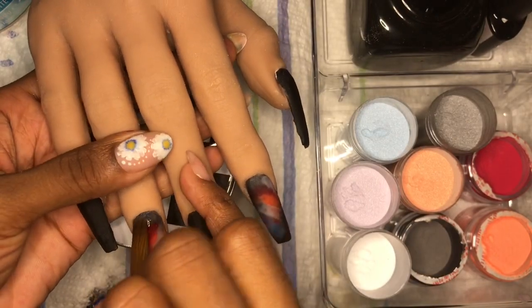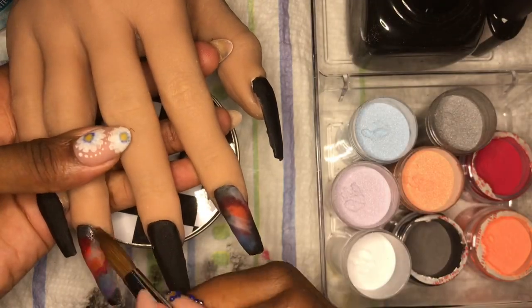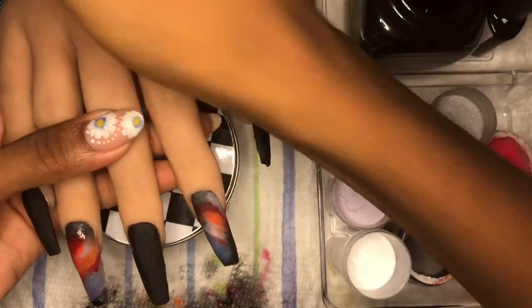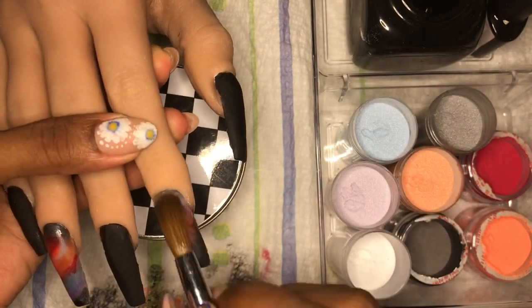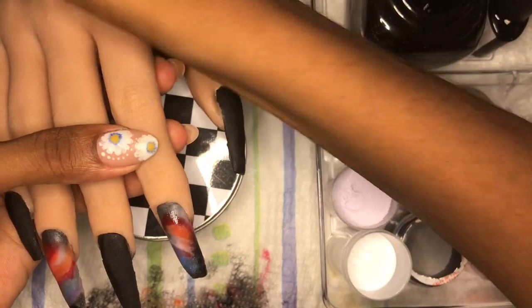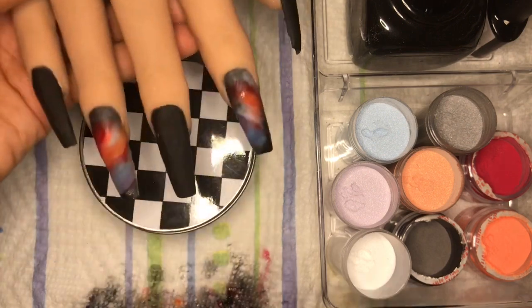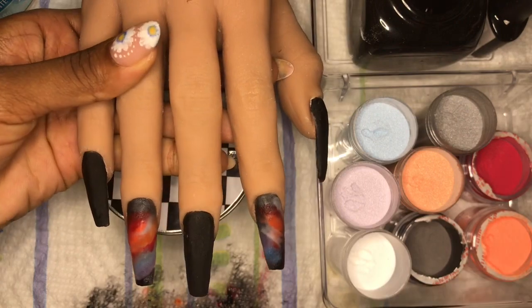I'm using my Model Ones number 14 brush — they do a pack of three with 8, 12, and 14, and I caught them on sale. I don't use the 8 very much; I'm leaning toward the 12 and the 14 now because I've been practicing for about a year, so I'm a beginner with a couple of practice runs under my belt. I like a bigger brush these days — in the early days I was like, 'oh, too big.'